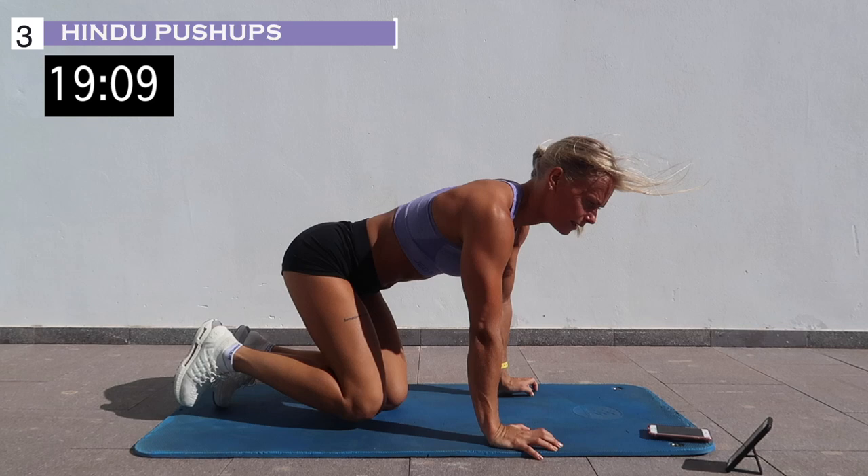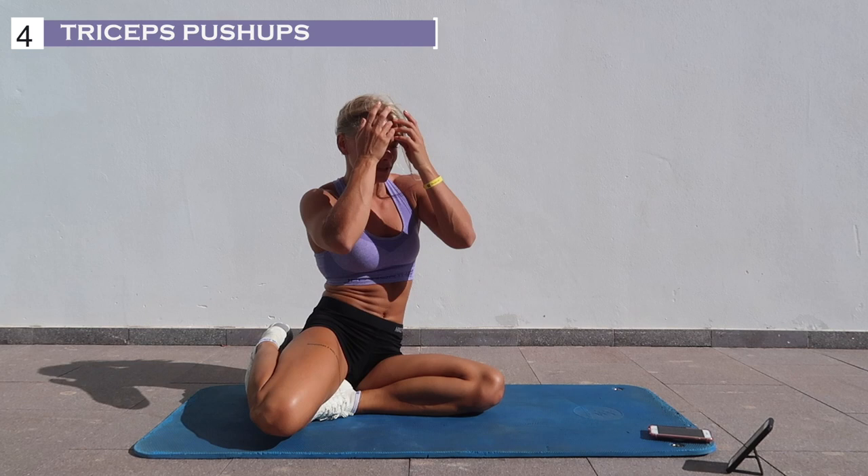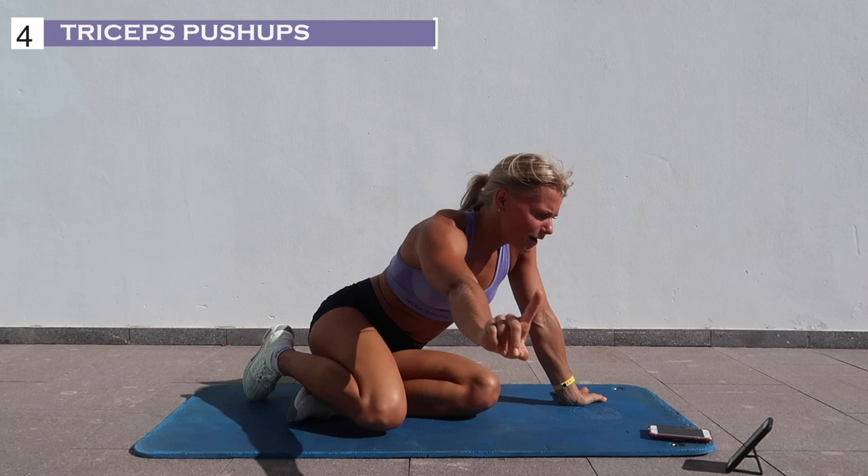10 more seconds and then we have some triceps push-ups. Be ready in 3, 2, 1, and rest.